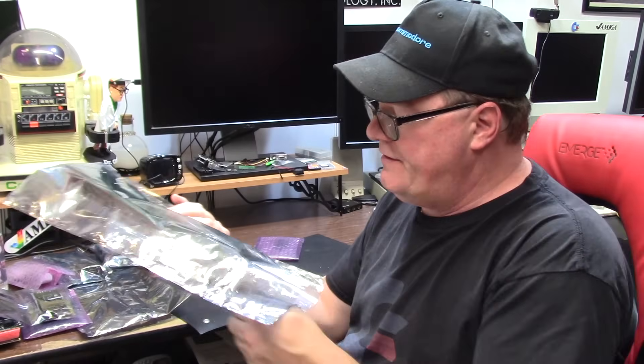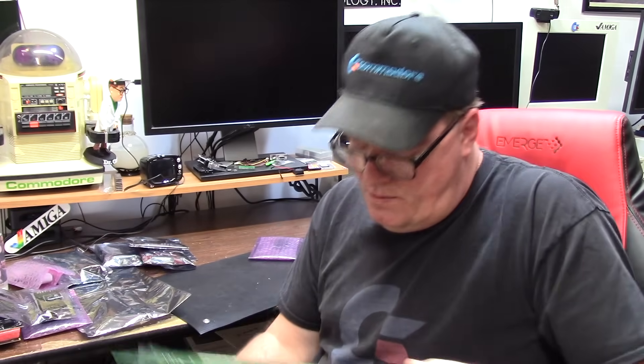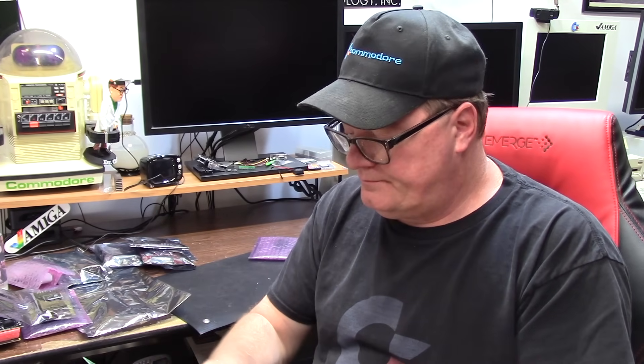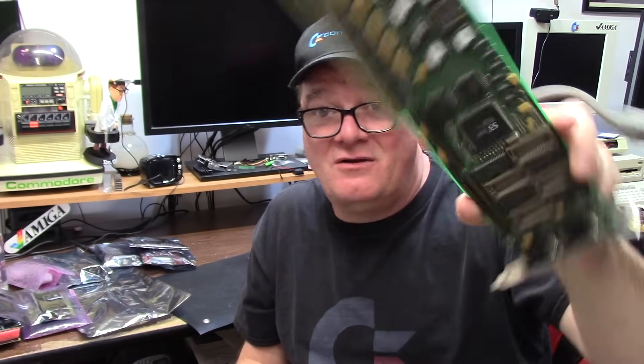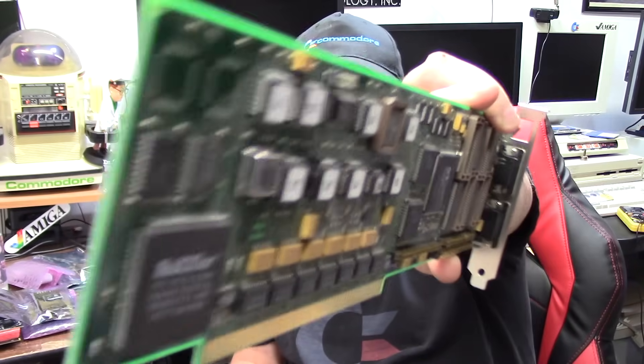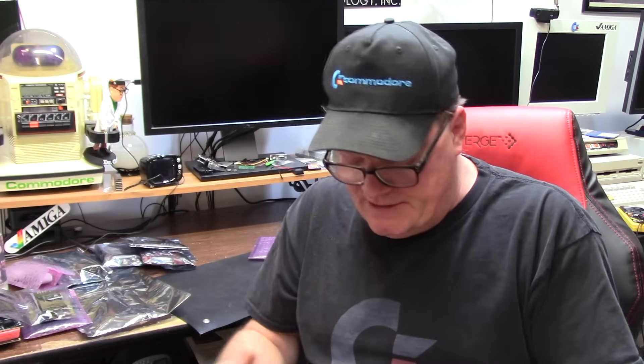This is the video card. Let me show you this beautiful specimen here. It does have the D-sub 15 to D-sub 15 pass-through. All right, here you go. Phase 5 CyberVision 64, 2 mega. We got the spots for the extra RAM chips — I'll have to source and find those. This is a very long card. But that's what this whole procurement started out with, this card. And that is going to go in one of the towers — the 3000 tower.